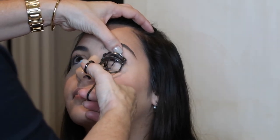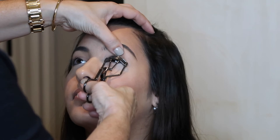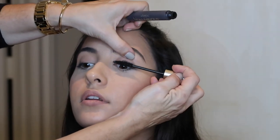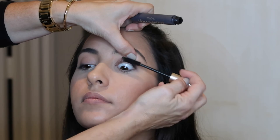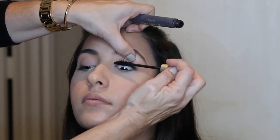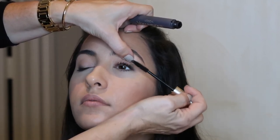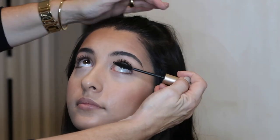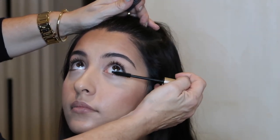Curl the lashes. The best eyelash curler on the market is Shiseido, but this one is Tweezerman. I use this mascara — I think it's amazing. We use this one more than we use the Better Than Sex one. Make sure that you start at the base and kind of touch it to help it curl, then just extend the wand to cover the whole lash. Mikayla's eyes are very round, so I don't do the inner lash line — I want to give her more of an almond-shaped eye, so I just do from the middle to the end on the bottom lashes.